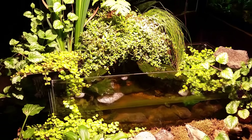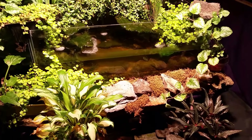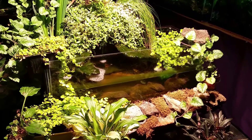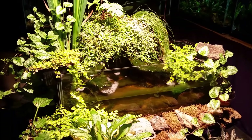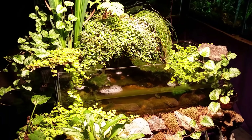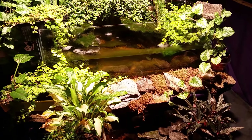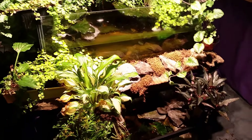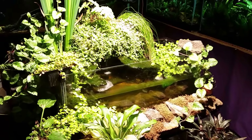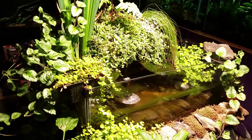Cree actually takes those bins and makes them into smaller and smaller bins so that from one chip to the next there's very little fluctuation in quality — light output, efficiency, color rendering, all of that. They're rated at a CRI of 90 plus, but I've seen three of them tested: two at 94 and one at 95. That is amazing. Compact fluorescent photography and studio lights are usually around 80 to 85 CRI, and anything over 90 is really impressive.